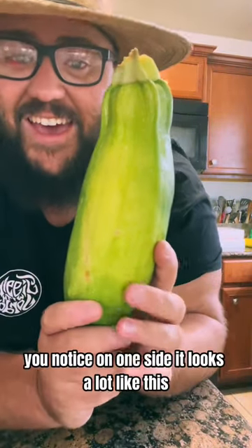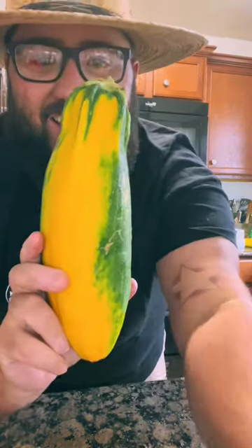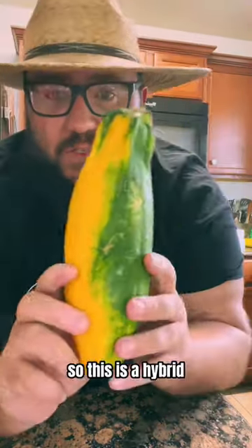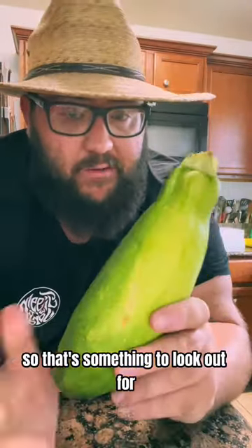This guy. You notice on one side it looks a lot like this, and on the other side it looks a lot like this. So this is a hybrid. I did not know this was possible, but apparently it is. So that's something to look out for.